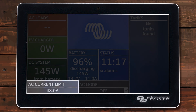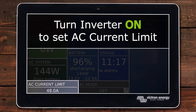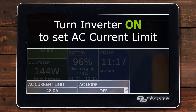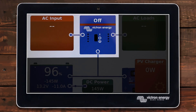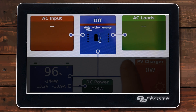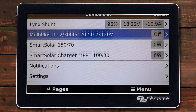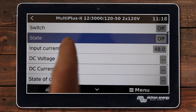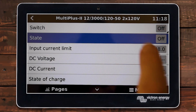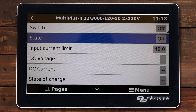Before I can adjust this current limit I need to turn my inverter on. I know my inverter is turned off because it says so right here on AC mode. Also on this screen I can see that it's off — no power coming in or going out on my AC side. And if I go into the menu and select my inverter I can see that the state is off. You can control everything from the screen as well, but I personally like to use it from the pages on the outside.